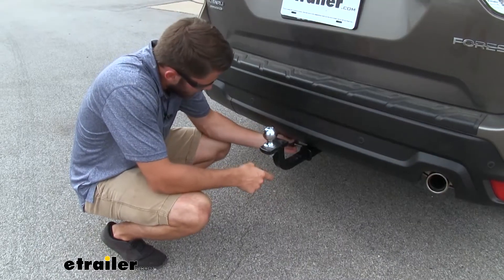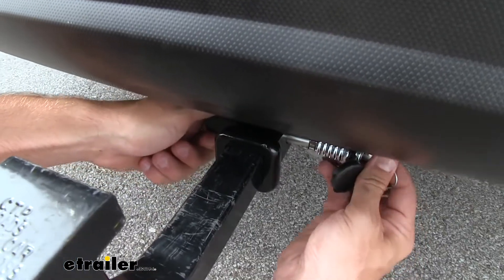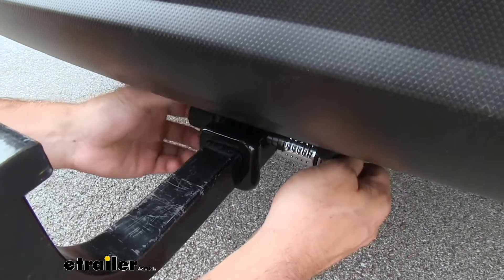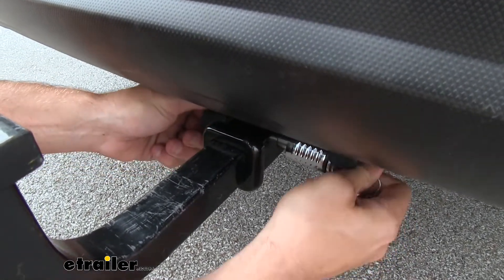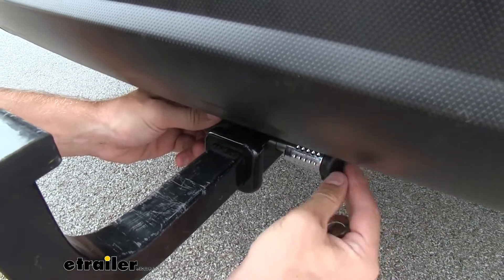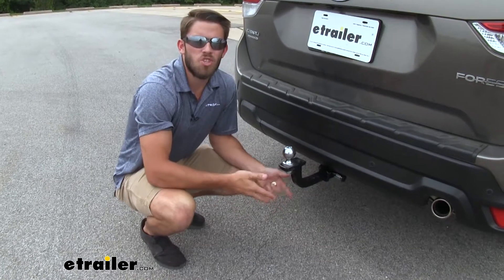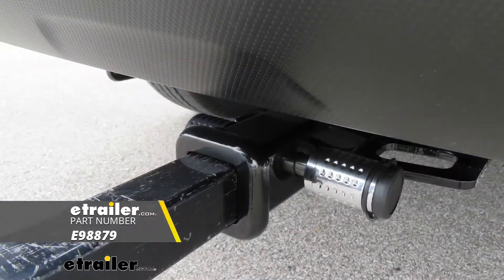Once you've got your ball mount inserted and lined up, just insert the pin and then get your lock on and begin threading it on. When you're all done, just take the key out and put that dust cap on — you're going to be good to go. Hope this information helped you guys out. That's going to do it for our look at the trailer hitch receiver lock from E-Trailer.